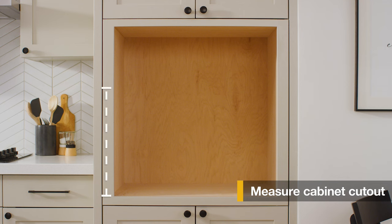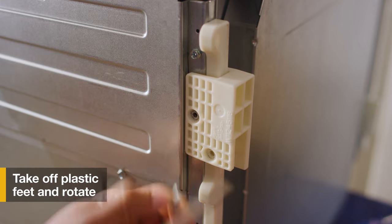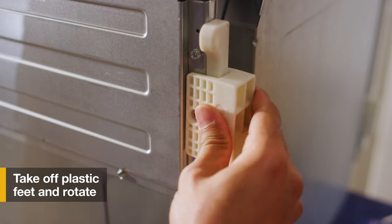Then measure the cabinet cutout to determine which shield you need to install. Take off the plastic feet and rotate them 90 degrees for a tall install.